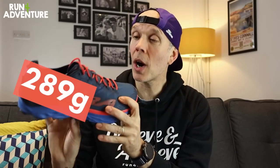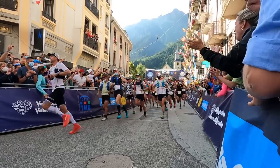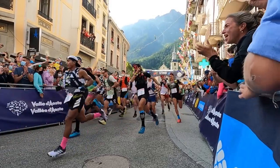It weighs in at 289 grams in a men's UK 9.5. Altra are also going to be producing a BOA closure version of this shoe, releasing later in the year at around £180. The Mont Blanc Elite has been designed for racing over long distances on tough, challenging technical terrain — so races like UTMB, hence the Mont Blanc name of the shoe.